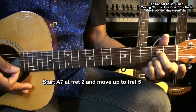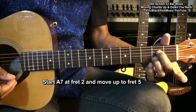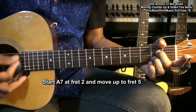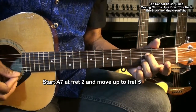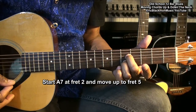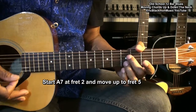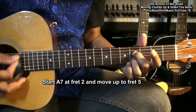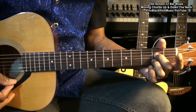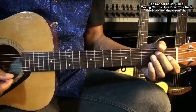We'll do the same thing with the A7 chord, but we'll start at the second fret and move to the fifth fret like this. And then we'll go back the other way.